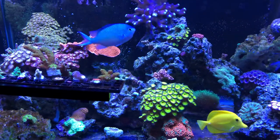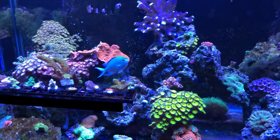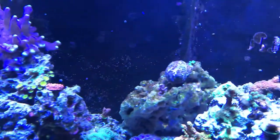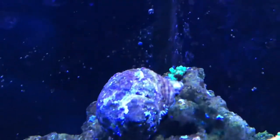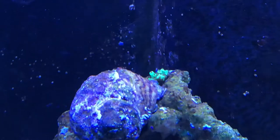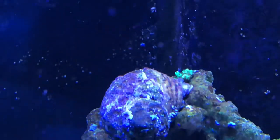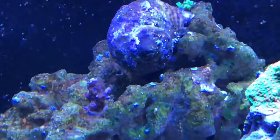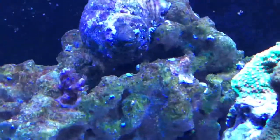I managed to cut off a couple of pieces. One has already grown off onto a plug really quickly. That fish loves crawling all over my corals. I'm happy to still have it in the tank.